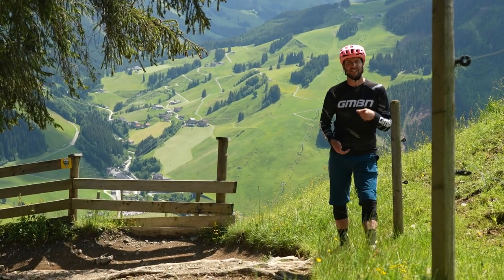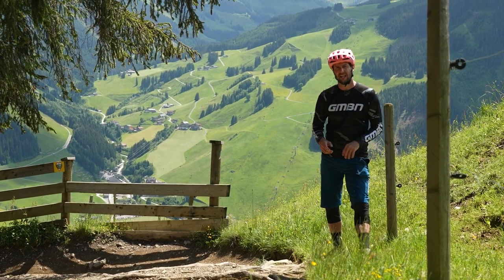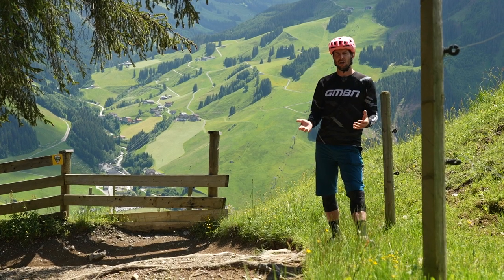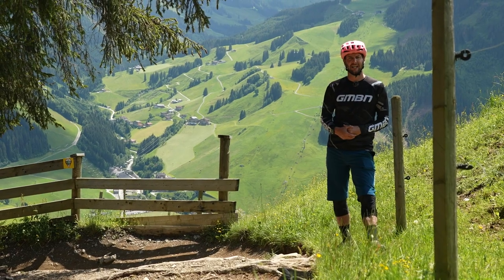Arm pump can be a real killer when it comes to riding, making the mellowest of blue runs into absolute torture. It can destroy your arms, rendering you completely useless like a T-Rex trying to clap.